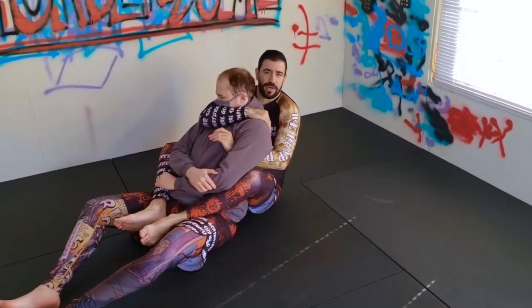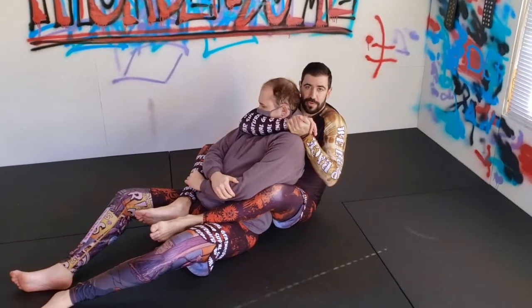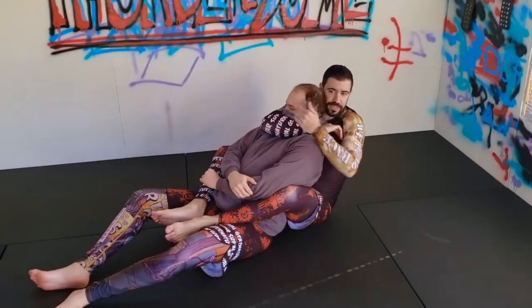If I get this hand behind the shoulder here, I would do everything the same I would do if it was a regular rear naked choke and I'm underneath his chin. I'm going to pull this really deep so my elbow is right in line with his chin.